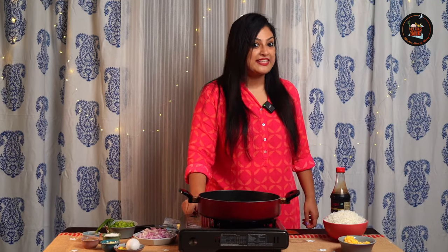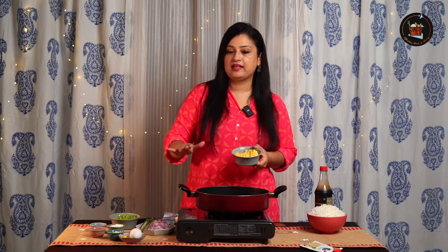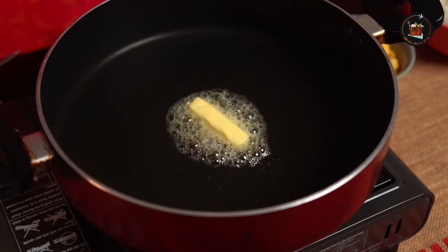Let's start with the sweet corn and egg fried rice. We'll begin by sautéing the sweet corn, capsicum, and the other ingredients. Take a dollop of butter and add some olive oil.